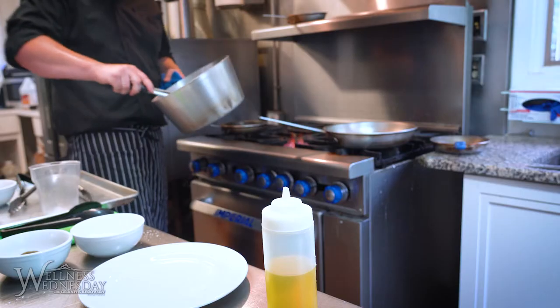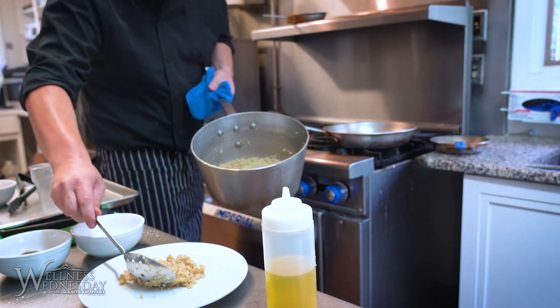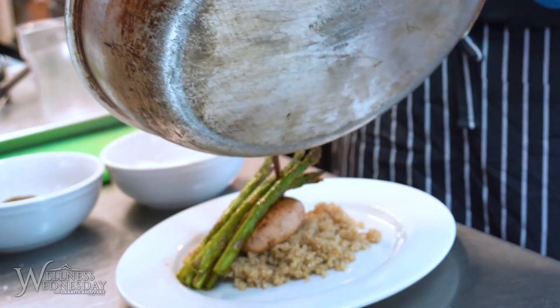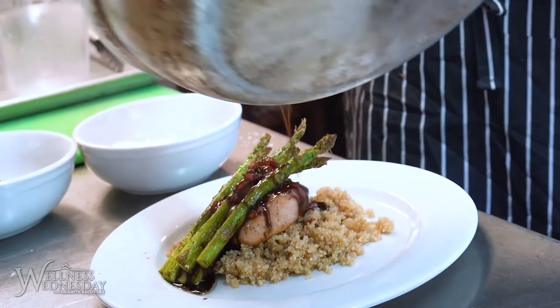The quinoa is done, it's nice and fluffy. A piece of chicken — there you go: pan roasted chicken breast with quinoa, asparagus, and balsamic glaze.